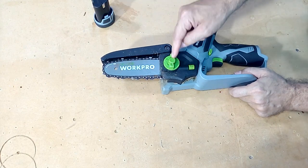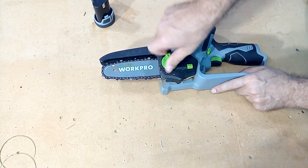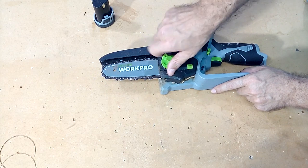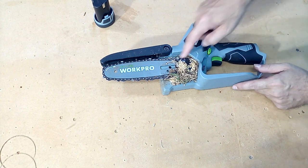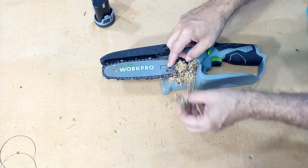We are going to take it apart by loosening this screw. We turn it so we will be able to remove this piece. When removing this piece we see that some particles of branches and sawdust enter it — that is perfectly normal.